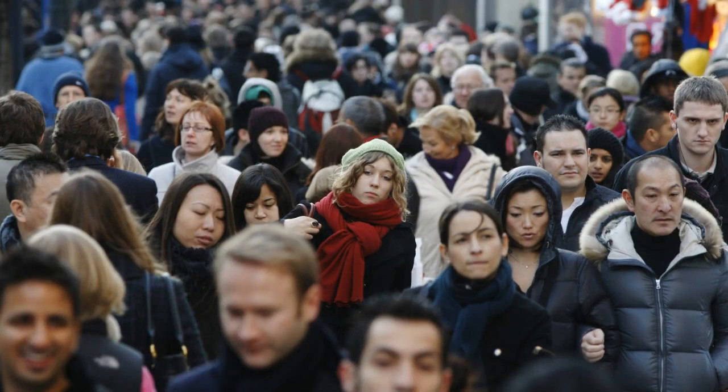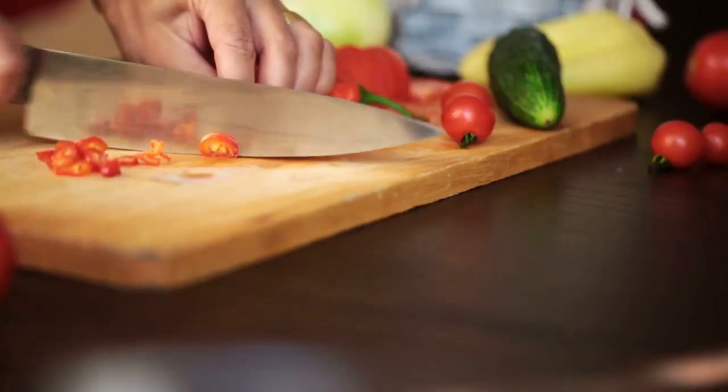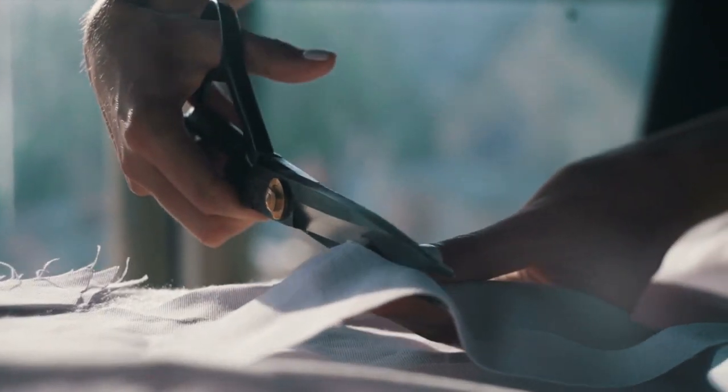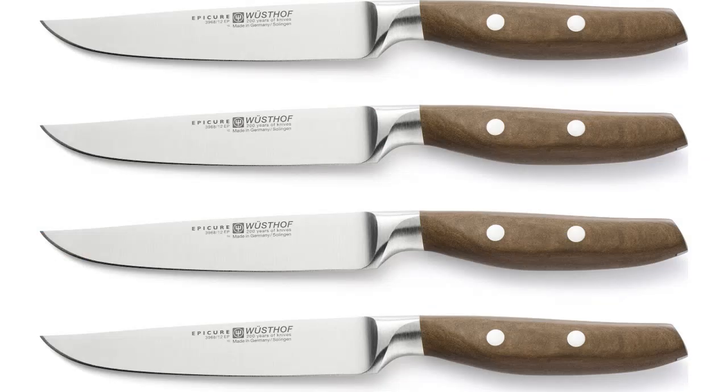Most people don't even know what sharp is. After the initial factory edge wears off, they never feel that super clean slice of a tomato again. That's why some people buy serrated knives to cut tomatoes. That's crazy because serrated knives really don't cut well and a razor sharp knife does. They just can't get back to that razor sharp edge, not on their own.